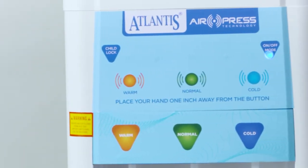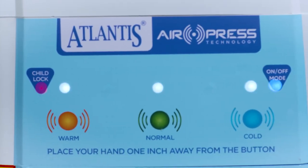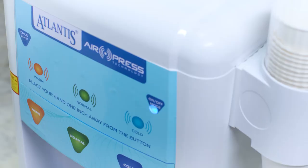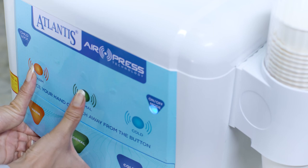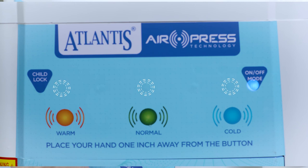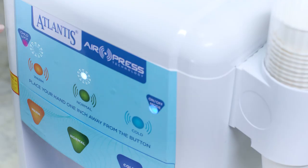By default, the Atlantis AirPress water dispenser comes with the child lock feature switched off. To activate it, press the warm and normal buttons together until the LEDs above these buttons start to blink, and the red LED under child lock will glow continuously.